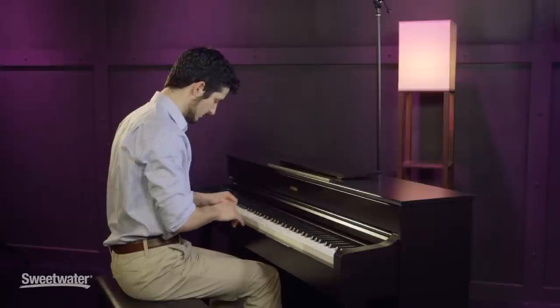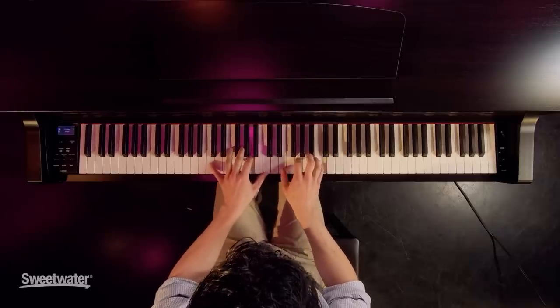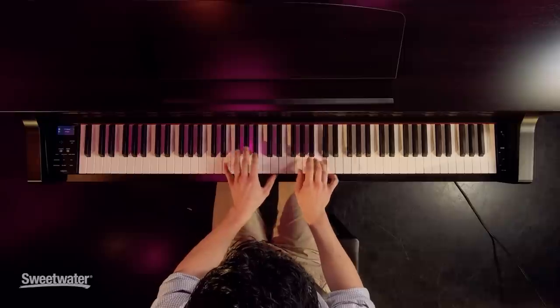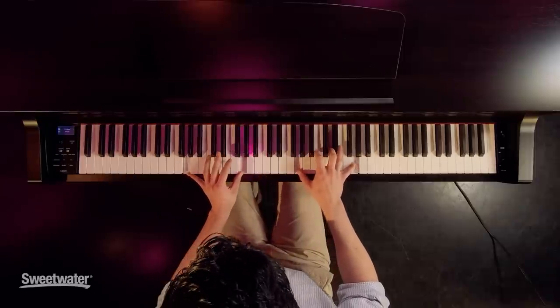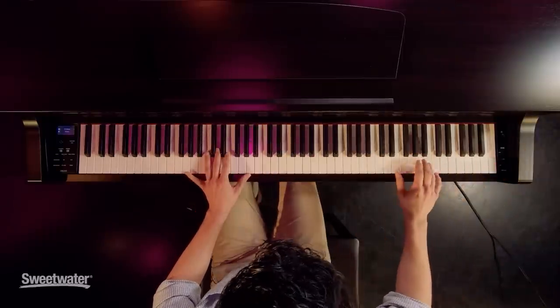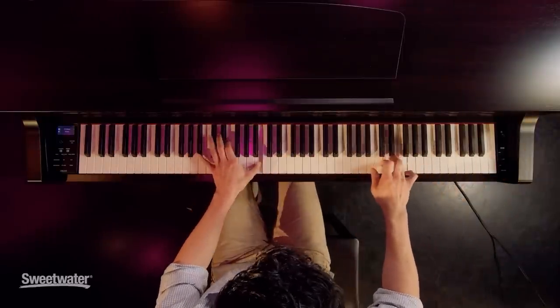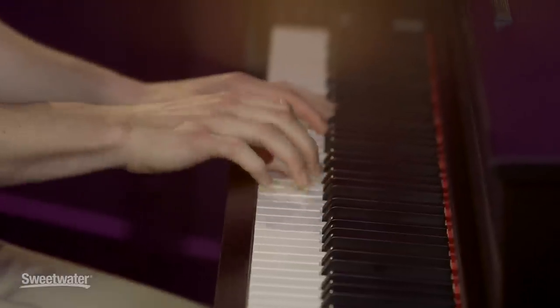You can also layer the sounds — so say you like how the grand piano and the electric piano sound together, you can put them together. This could be great if you're playing a lesson and you have a jazz student comping to a bass line; you could walk an acoustic bass under it. Or if you're playing on a gig and you want to use one of the drum beats with a bass line and the piano sound, that's a jazz trio right there.